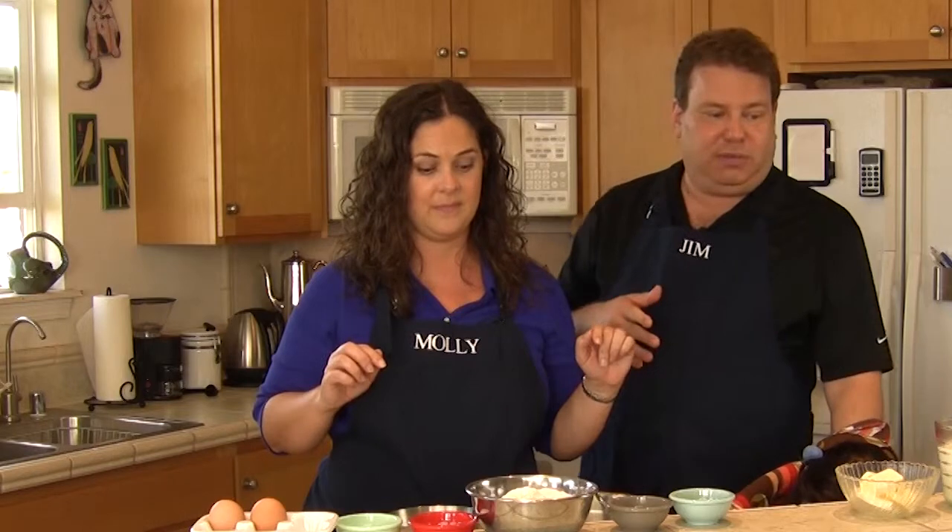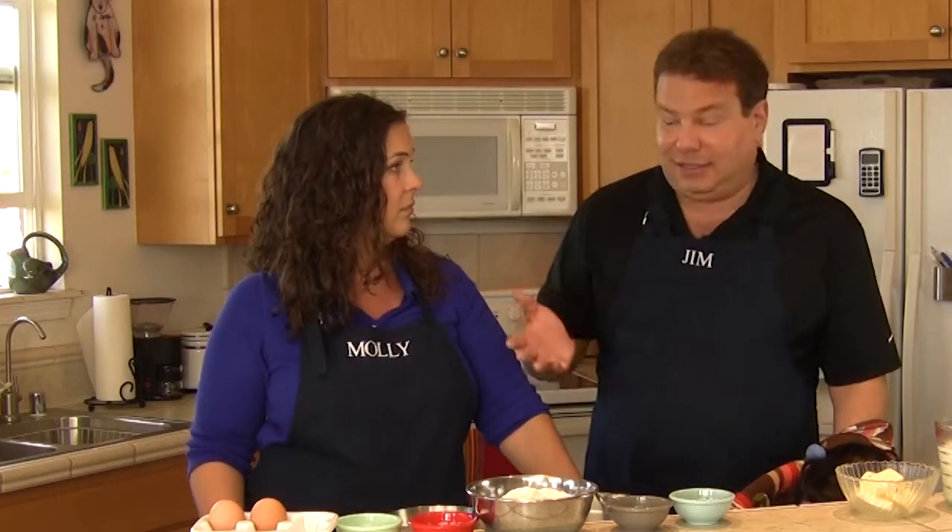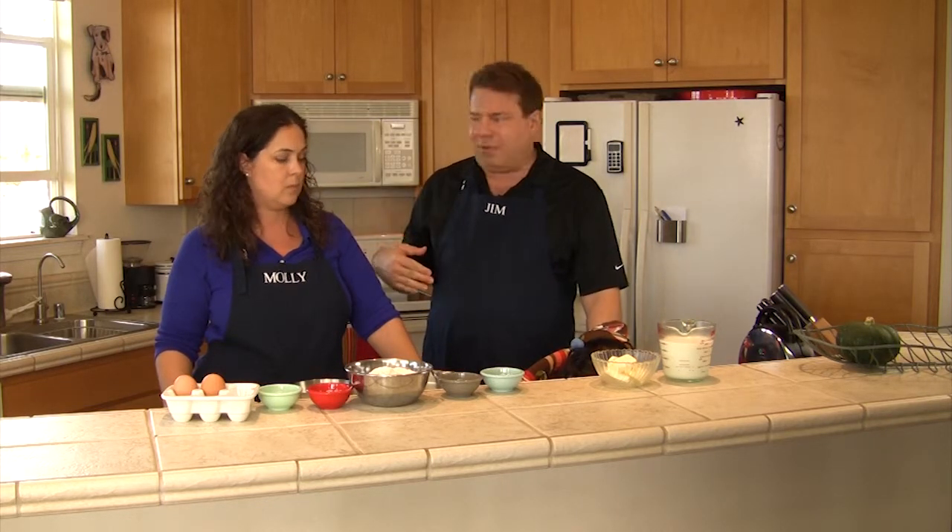One of the cool things I really want to convey in this series is little tips you can use regardless of what you're cooking. Mise en place is one of those tips because whatever you're cooking, if you get organized first after you put on your apron, you put all your stuff together — it's going to make the process so much easier. You don't have to go back and forth to the refrigerator or the pantry. You had it all measured out beforehand.